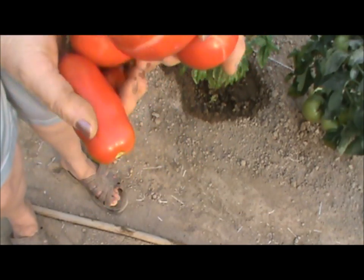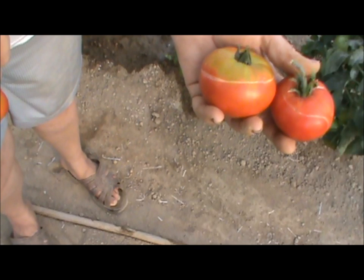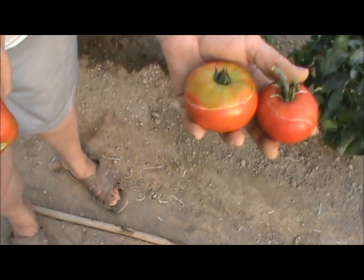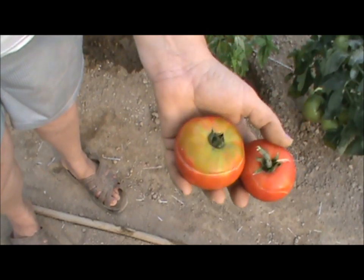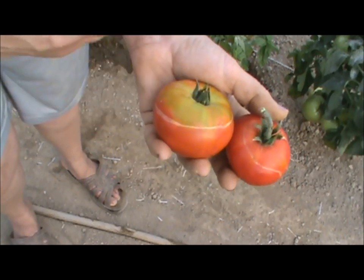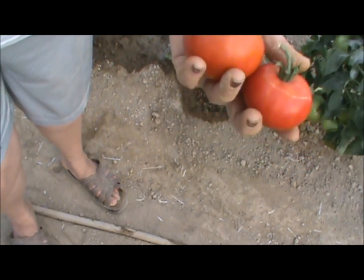I wanted to show you this other tomato — it's called Specialty Martin, I think — supposed to be about a four-ounce tomato. I have several of them in here. During the two-week period around graduation and party preparations, things got fairly dry and didn't get as much attention as needed. That's when the caterpillars decided to take over. I've also noticed this tomato splits — that happens because the soil dried out and then got a good drink of water, causing the skin to split. So I probably won't be growing that one again. Let me show you some of the other plants that I think I'm going to be really happy with.